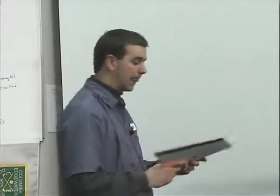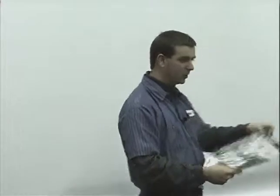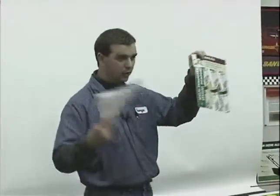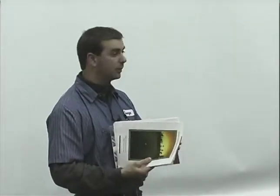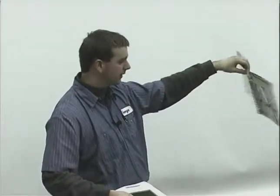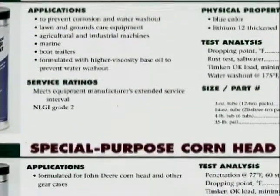Greases themselves — I decided I didn't want to just have John Deere stuff for you, so I got other things. There's a lot of difference in greases. Someone tells you to grease, just grabbing a grease gun off the wall and greasing is better than nothing, but there is a big difference in greases. This is just a pamphlet from John Deere that shows the different greases they have and gives you an explanation for what they're used for.